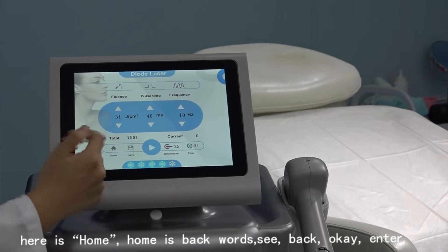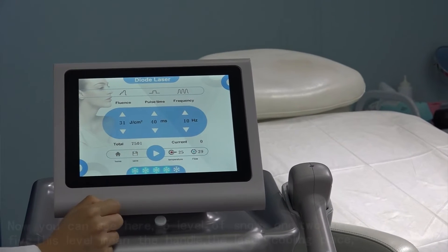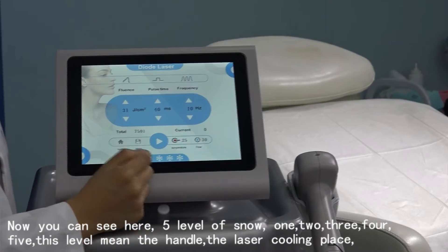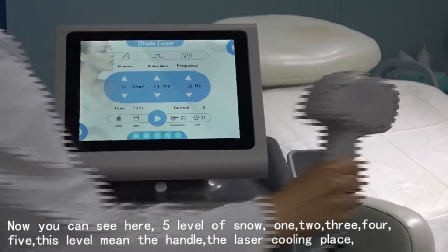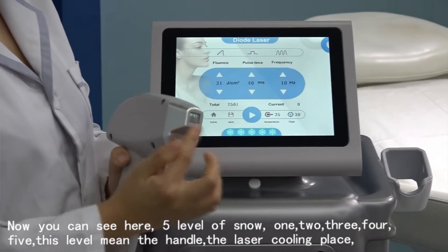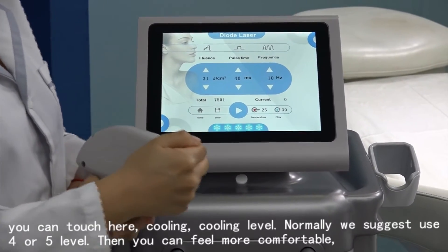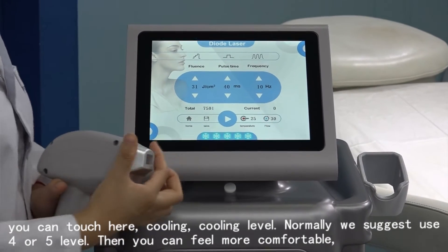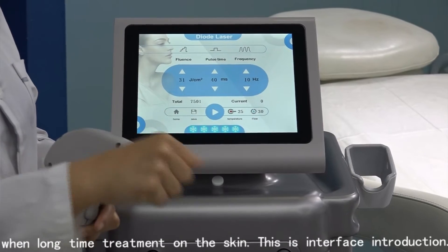Here is Home, which means go back. And you can see there are five levels of cooling. One, two, three, four, five. This level controls the handle's laser cooling. You can touch here to select the cooling level. Normally we suggest using level four or five — you will feel more comfortable during long-time treatment on the skin.